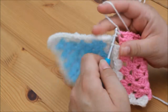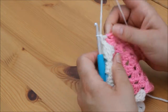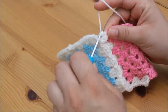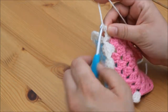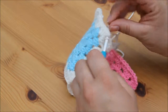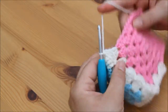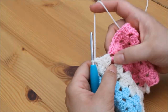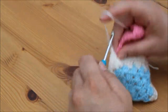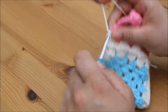Again we do our first cluster of 3: 1, 2, 3, chain 1, and then insert into this corner space. Grab your yarn and pull through and then pull through for the slip stitch. Then continue with your second cluster of 3 in that same corner space: 1, 2, 3.